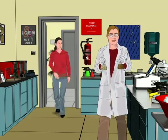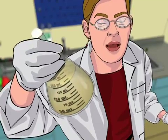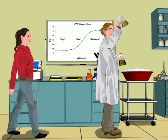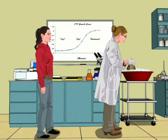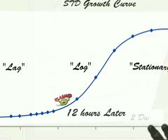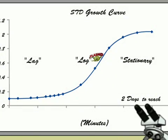Hi Sally, have you seen Dude? He just called to say he's on his way. I'm putting these cultures on ice, but look, the ones that were at room temperature don't seem to have grown much. I was a little afraid of that. They carry a high-copy protein generator that Dude and I made. But the growth of the cells takes a real hit when they carry this plasmid. We've seen them spend 12 hours in lag phase and then take two days to reach stationary phase. Without the plasmid, it's more like four hours to go from lag to log, and they're saturated overnight.